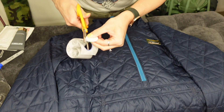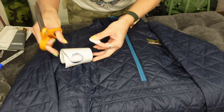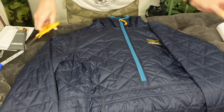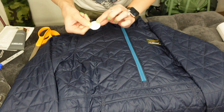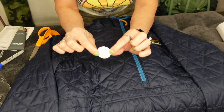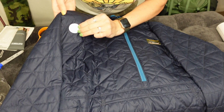Another great tip: if you get the clear tape, it will go over any color of fabric that you need to repair. Here is our patch — it's going to fit right over the hole.